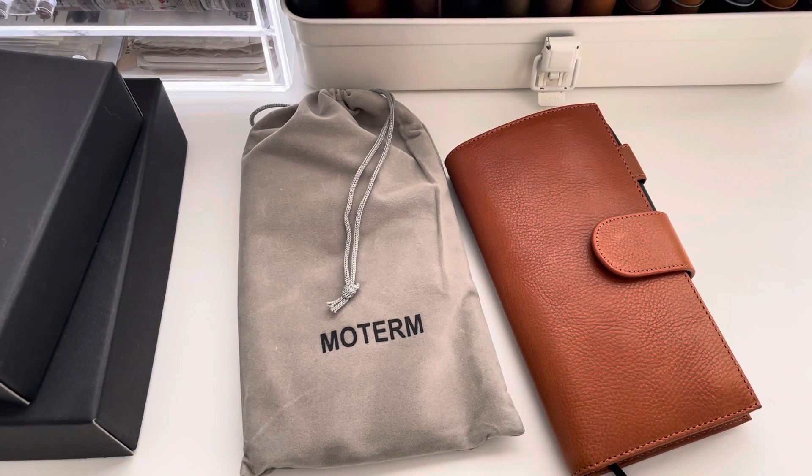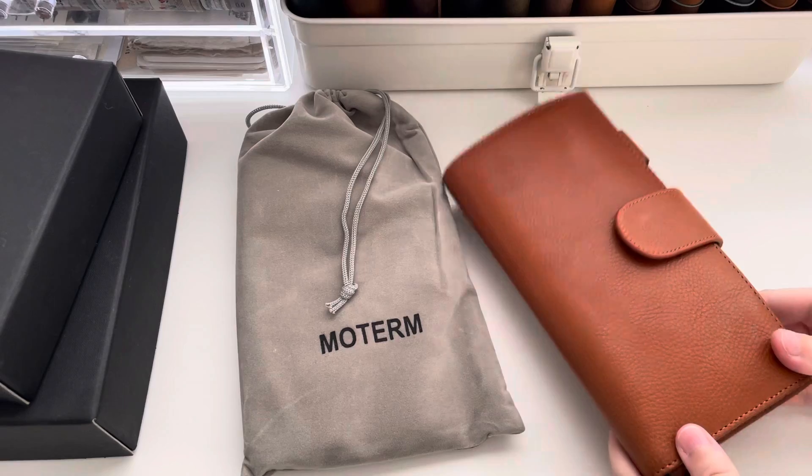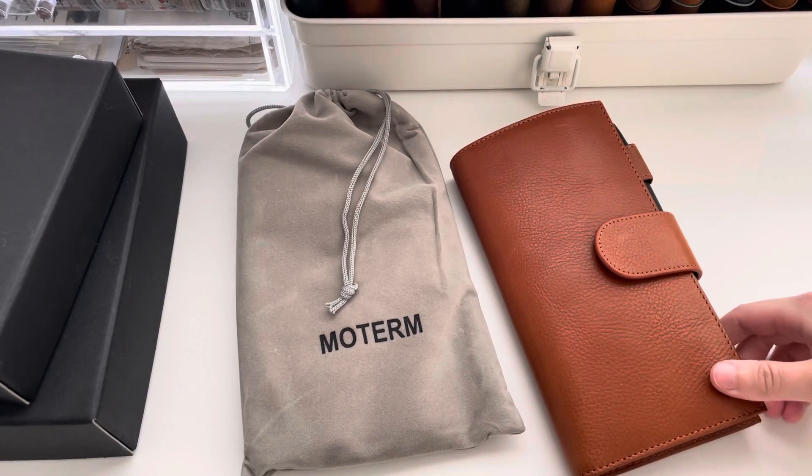I just put my tripod up on books to make it higher and I cannot believe I didn't think of that sooner. Anyways, hello, welcome back to my channel. I've got my coffee. It is Sunday. I haven't filmed in forever, even though I have a very long list of videos to film. And honestly, I think I'm just lazy because when I do have free time, I just don't want to film. I just want to sit on the couch or do my own thing. So apologies that it has been so long since I've had a new video.